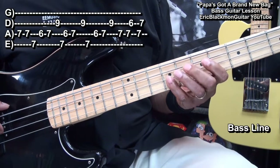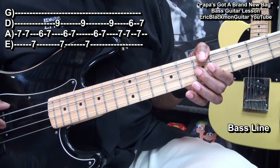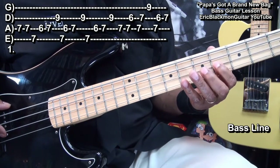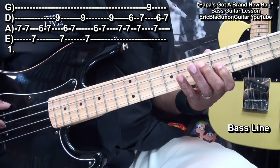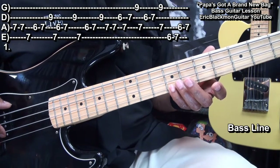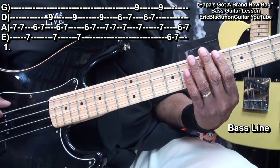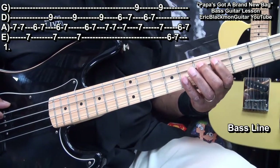Then we'll play this. Then we'll move up to our G string and do the same type of thing. We'll go back to fret 9 on the G string, fret 7 on the A string, fret 6 on the E string, to 7. A string, 6 and 7.